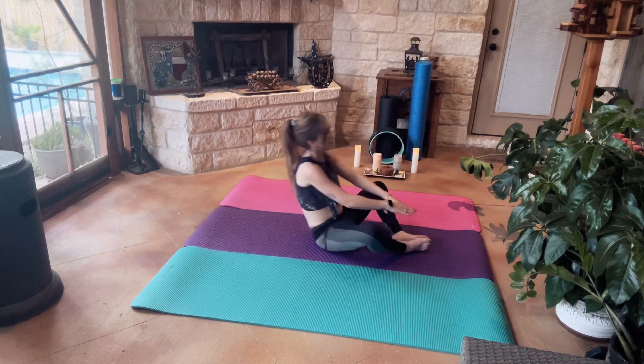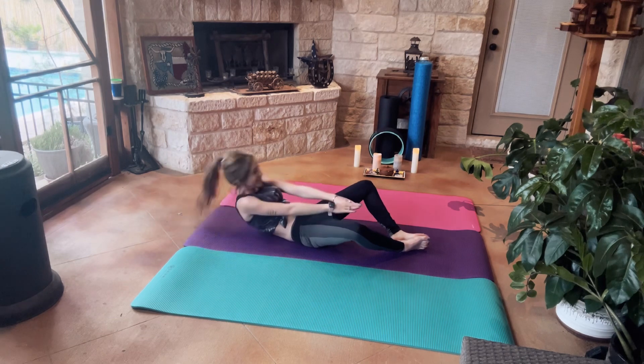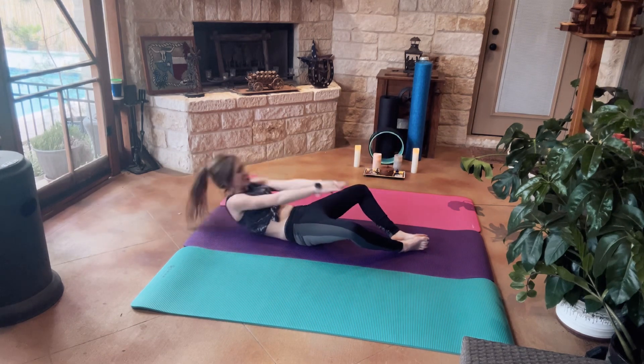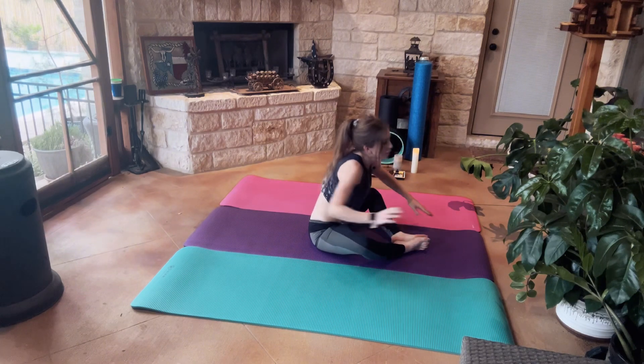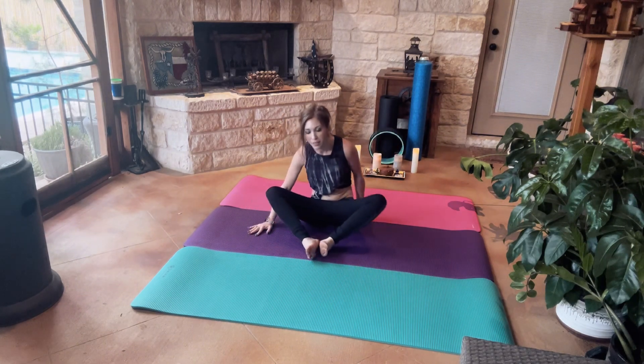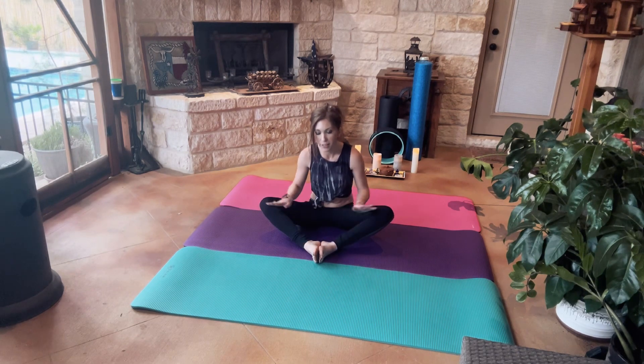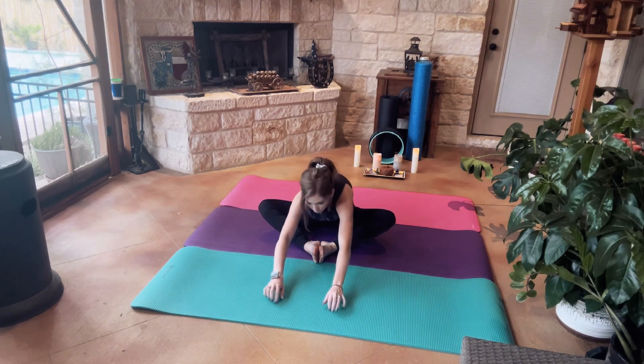Nothing like getting your blood flowing in the morning. From here we're going to keep our feet close together with our legs in the butterfly position and we're going to do a forward fold.